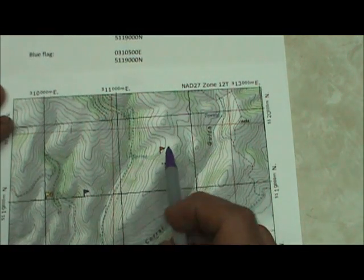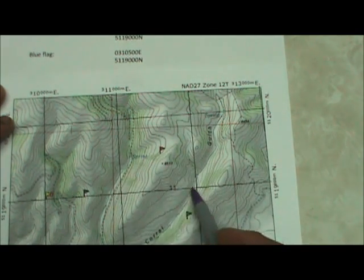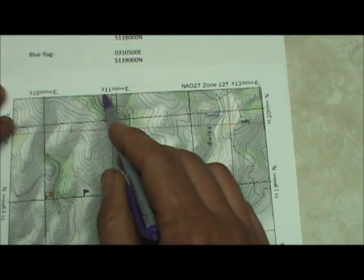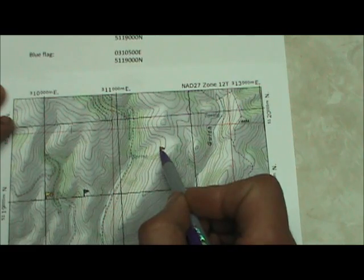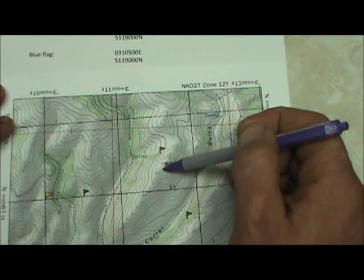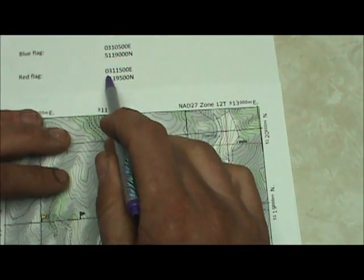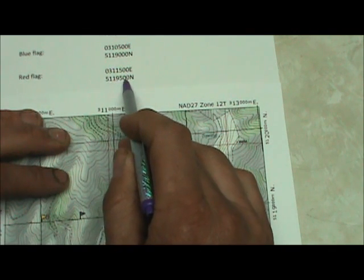For the red flag, we can eyeball this one too — it is in the center of this UTM grid. Reading right first, the Easting is 311,500 meters east — 500 meters east of that line. The Northing is 5,119,500 — approximately 500 meters north. So the coordinate reads 0,311,500 Easting and 5,119,500 Northing.